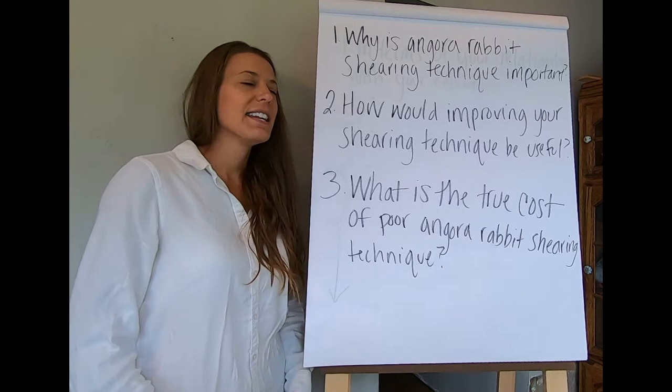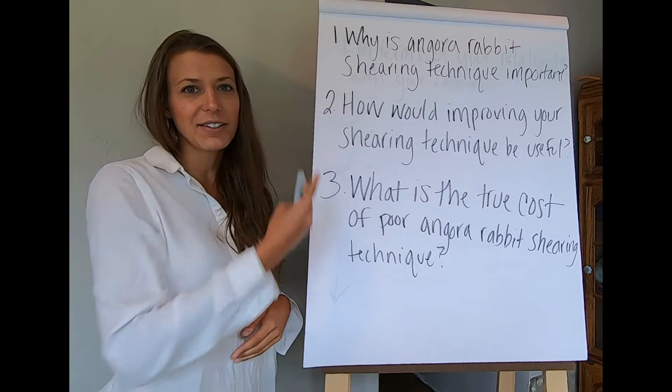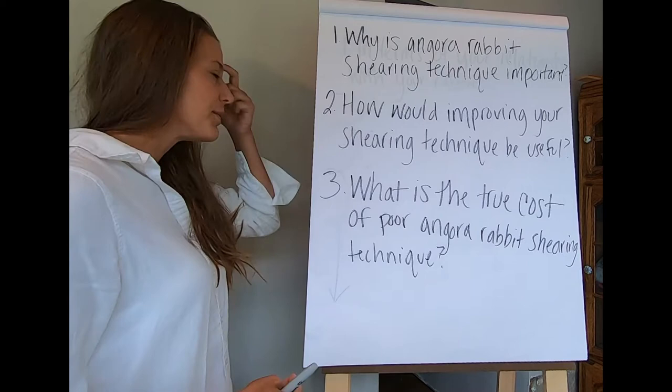Hi everybody, I'm Stephanie from Razzle Dazzle the Rabbitry and Yarns LLC. In today's video we're going to talk about three different parts of the Angora Rabbit Shearing Technique. Make sure you watch the video all the way to the end when we cover all three of these and you can find out the solutions to these three questions.